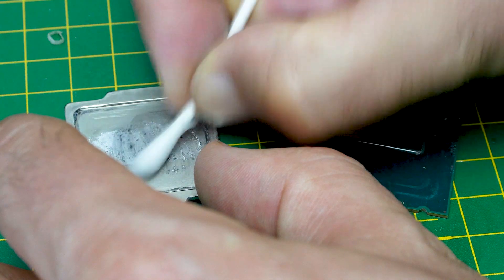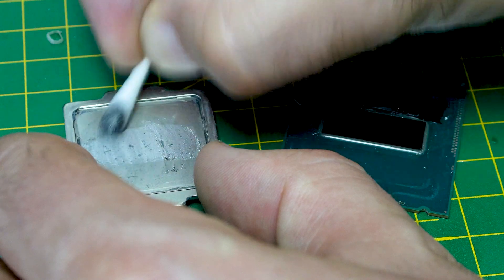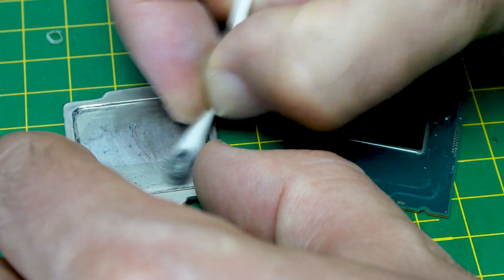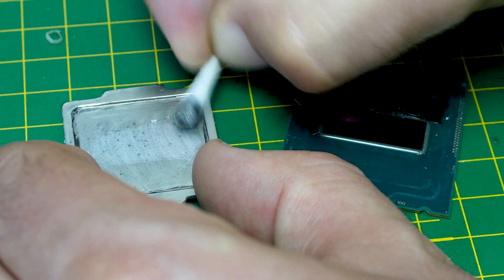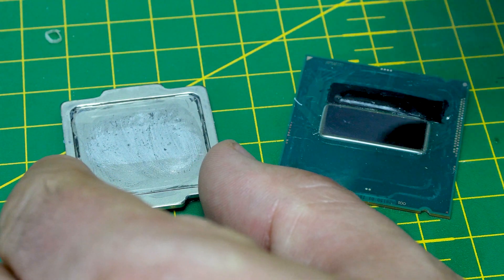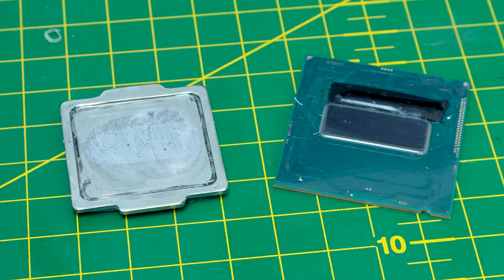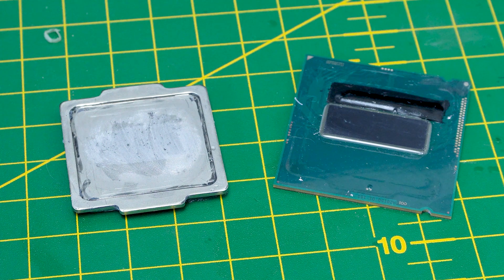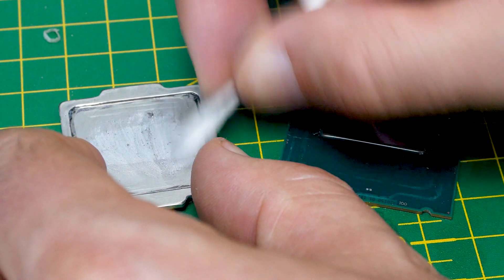Just some isopropyl alcohol and some cotton buds again. Straight away you can see what looks like a few small pits there — small dark dots that look like little pits on the surface of the heat spreader. There also seems to be a lot more liquid metal on the heat spreader side than on the CPU die side. So let's keep going — let's clean this up and then we'll take a closer look at that heat spreader.